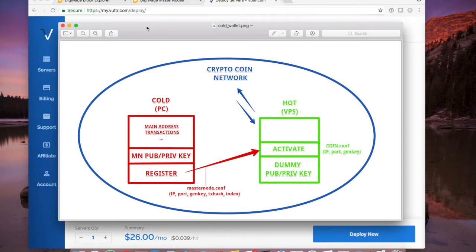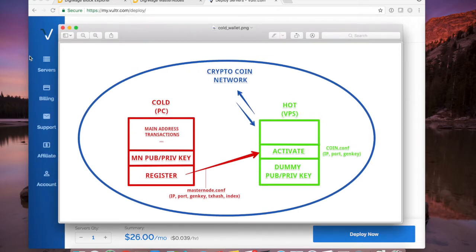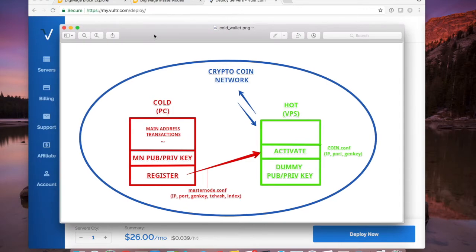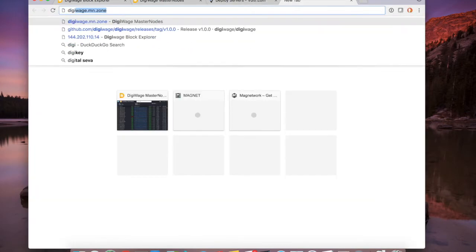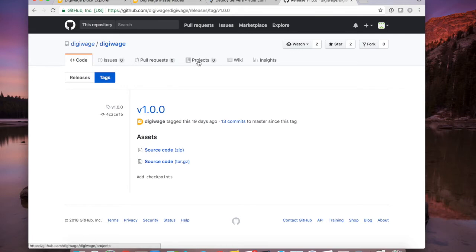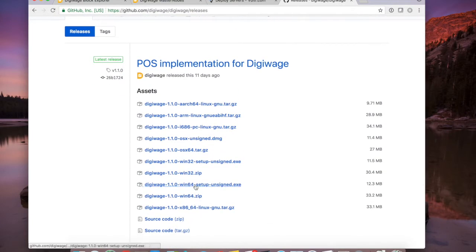I'm doing this on a Mac, but I'll make comments on the Windows pieces — what path to go to and what you need to type — along the way. The rest is pretty self-explanatory once you get to the actual wallet interface; it's going to be the same wallet. I presume at this point that you have a Vultr or DigitalOcean VPS account. I'm not going to show how to set up an account there, just how to configure the machine. Go to the DigiWage releases page, there's version 1.1 for Windows, OSX, Linux, and so on. Download that and launch it.